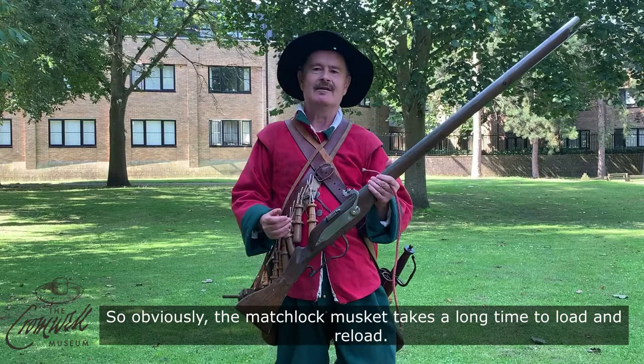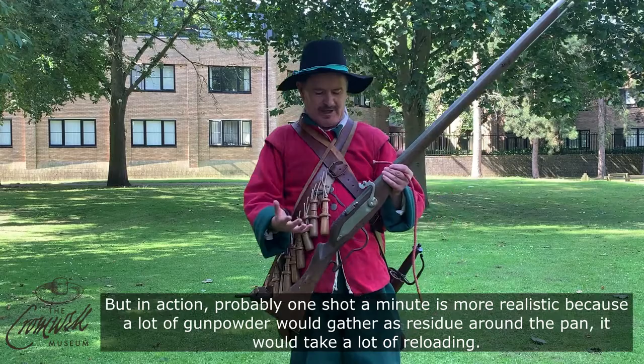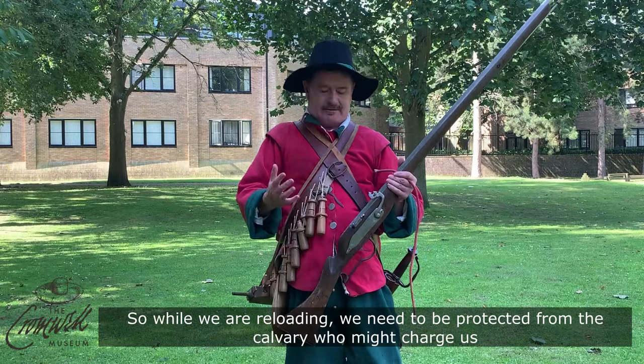The matchlock musket takes a long time to load and reload. Usually you can get two shots off in a minute if you're really proficient and have had a lot of training. But in action, probably one shot a minute is more realistic, because a lot of gunpowder would gather as residue around the pan and it would take a lot of reloading.